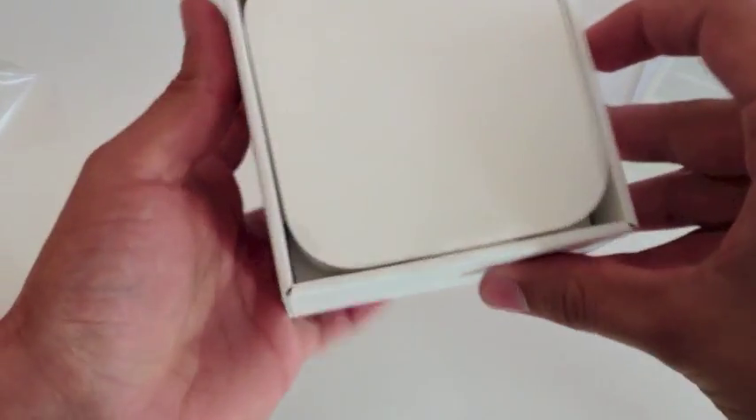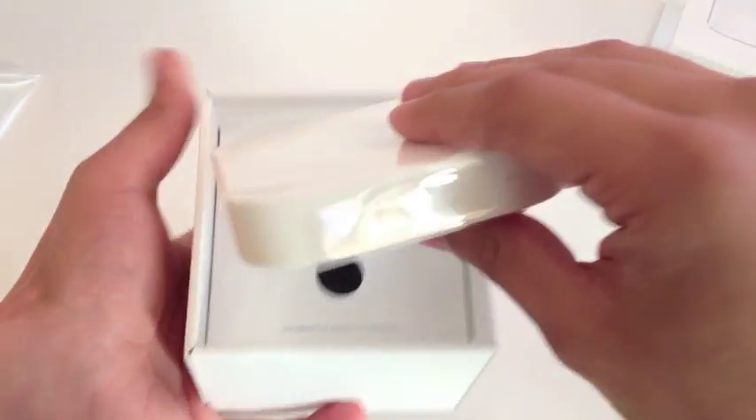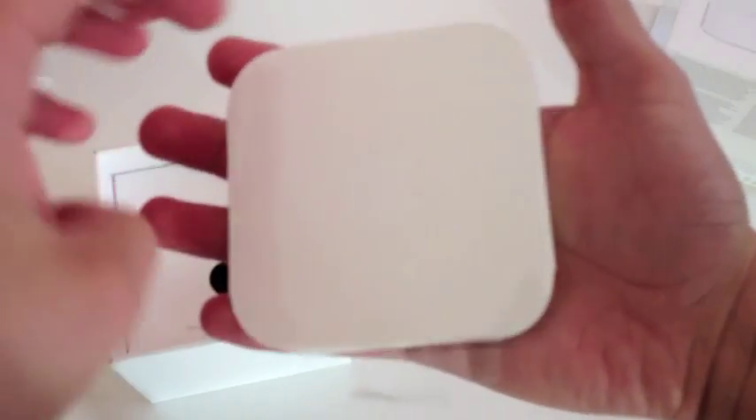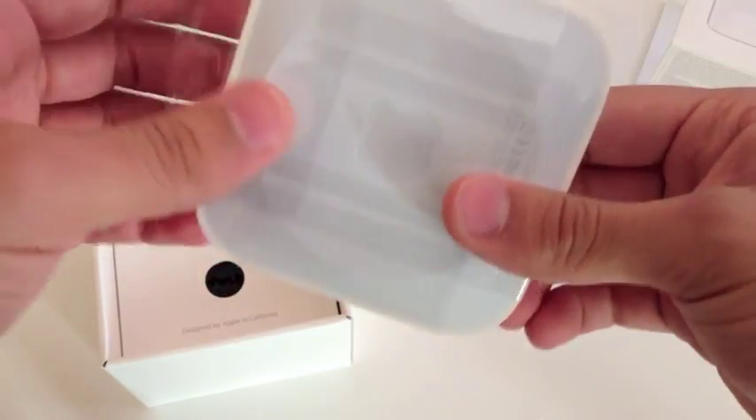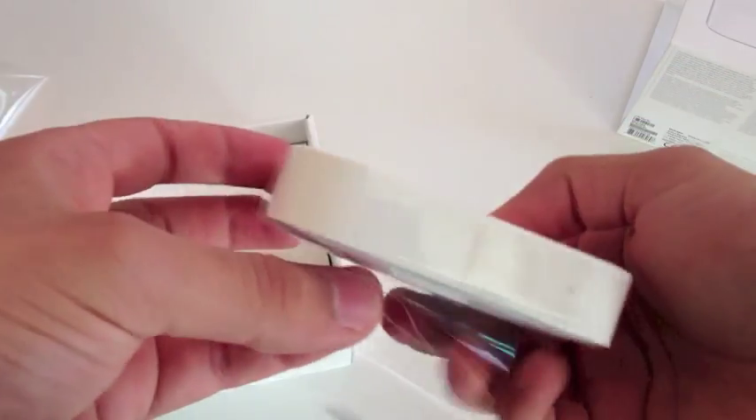So this is the box. Let's lift the modem up — you can see how small it is, it's really small and really nice. It's kind of like the Apple TV but in white.